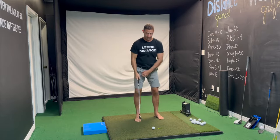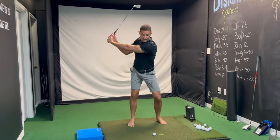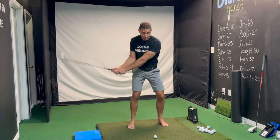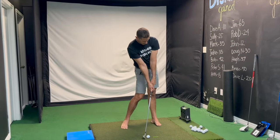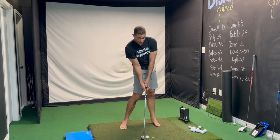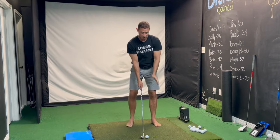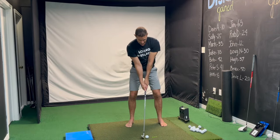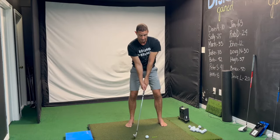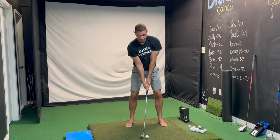If you want any chance at all at hitting down on the golf ball, your belt buckle has to be ahead of your hands, or at least rotated farther, and your hands have to be ahead of the club head. If at impact we're in a perfect line, I can't hit down on the golf ball — the only option is to pick it clean.